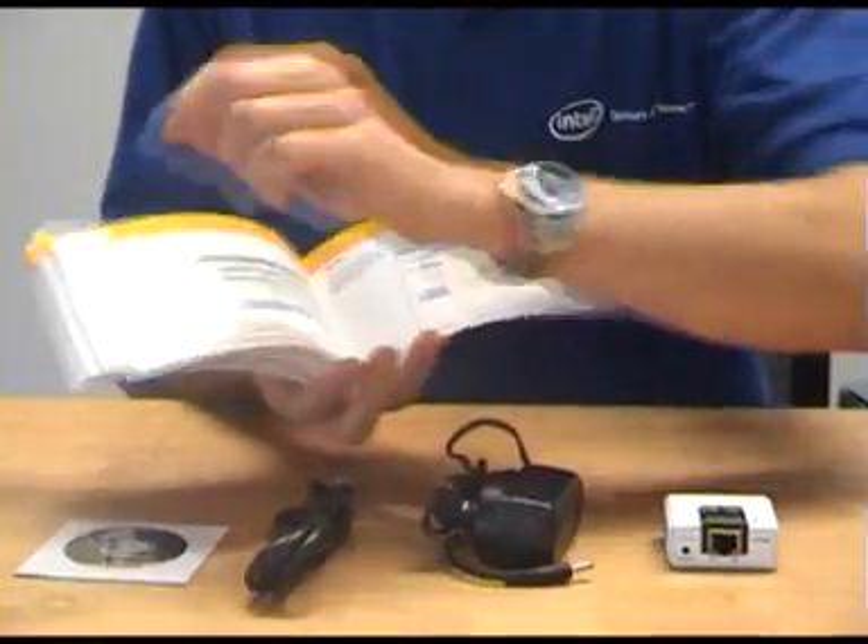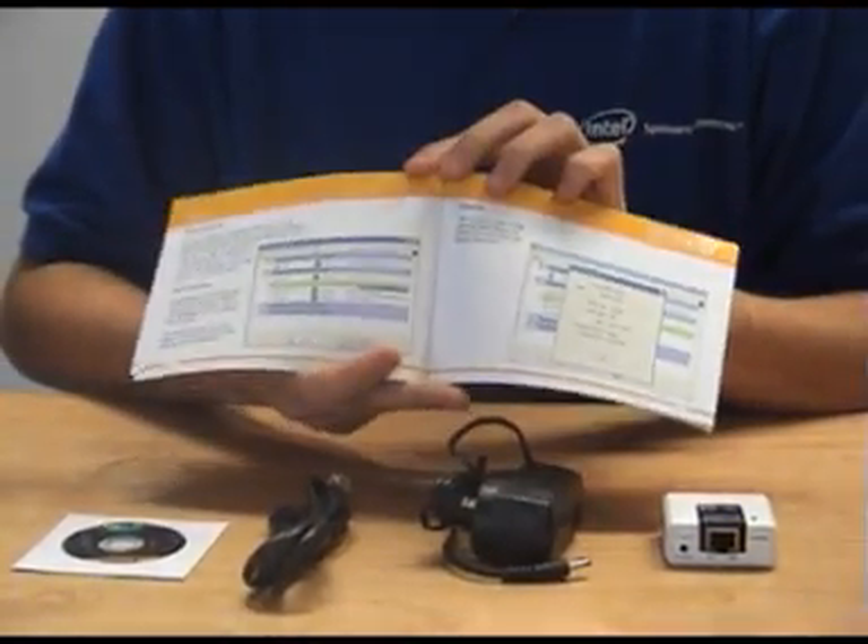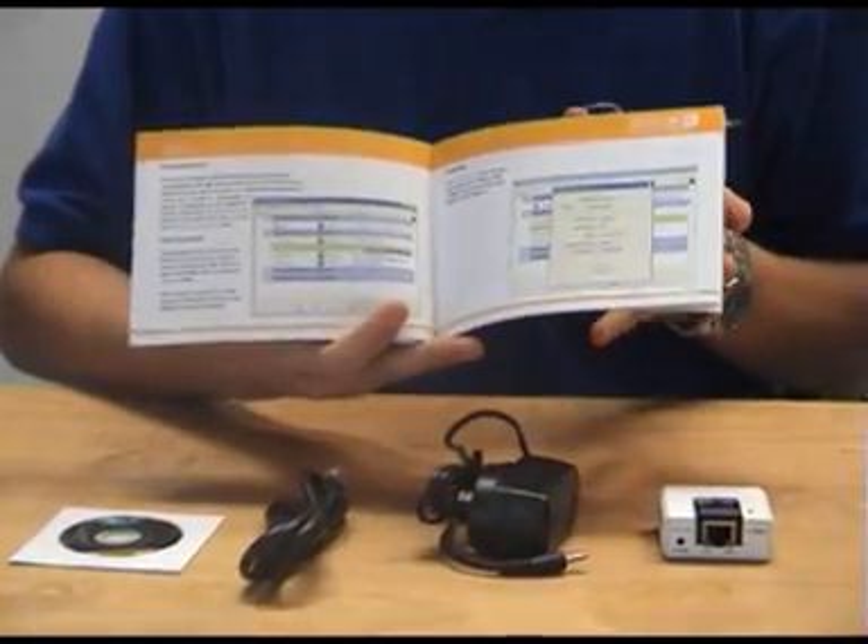It's actually very, very simple when you go through the manual to get it all set up, so this is actually quite a good instruction manual.